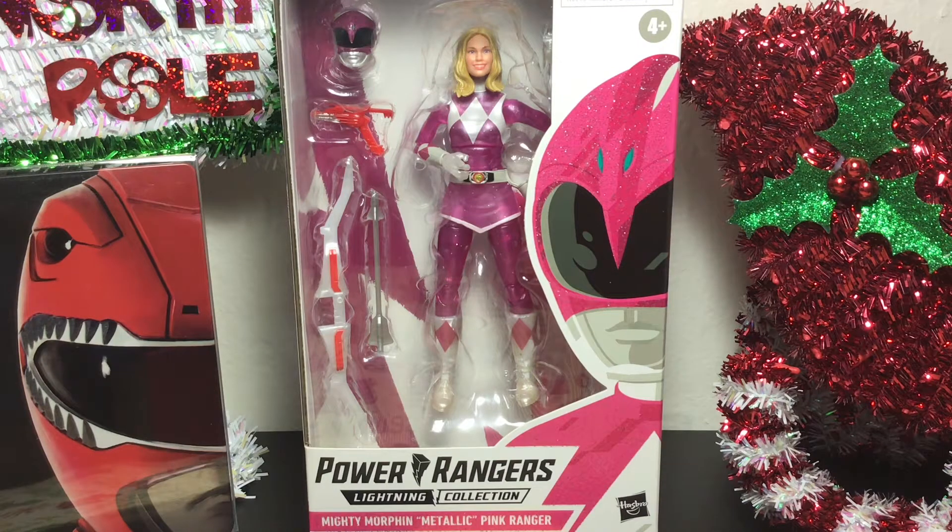Hey all you Ranger fans, this is Buck5090 coming to you with another action figure review. This time we're looking at the Mighty Morphin Metallic Pink Ranger by Hasbro. This is the Lightning Collection.